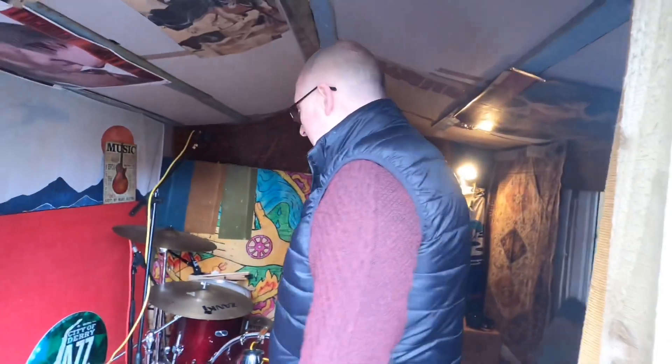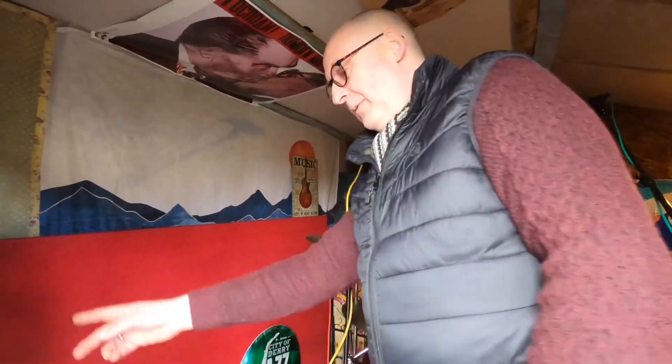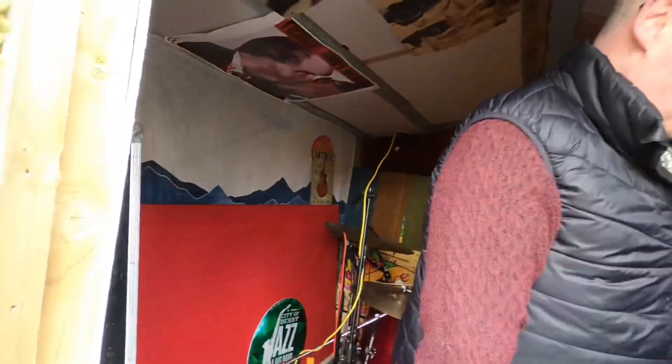It's a bit messy but it's messy for a reason because we're working here constantly, so we don't really have time to tidy up. We've got our keyboard hidden in here in the corner as well — it's just in that room for next door — a rolling stage piano. That's our drum room — thanks for looking.